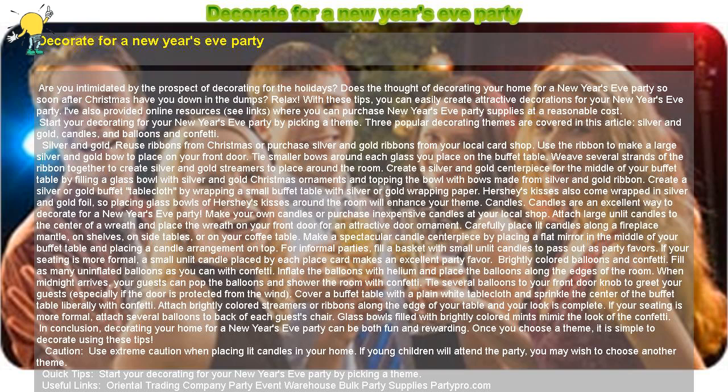Candles. Candles are an excellent way to decorate for a New Year's Eve party. Make your own candles or purchase inexpensive candles at your local shop. Attach large unlit candles to the center of a wreath and place the wreath on your front door for an attractive door ornament. Carefully place lit candles along a fireplace mantel, on shelves, on side tables, or on your coffee table.